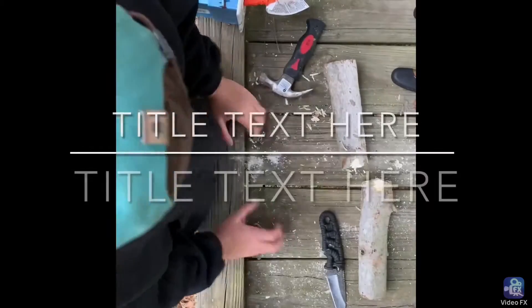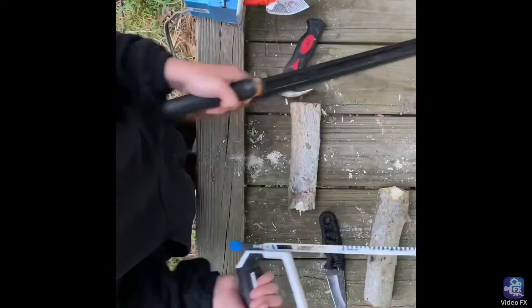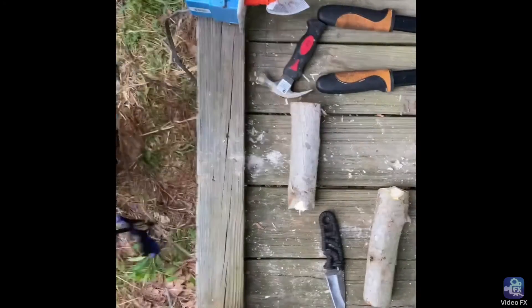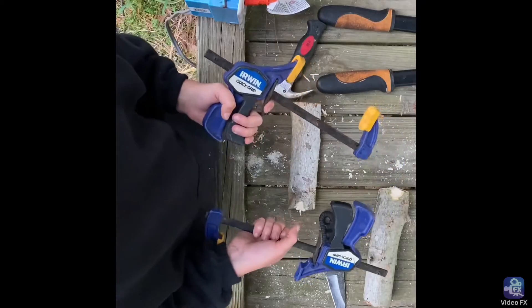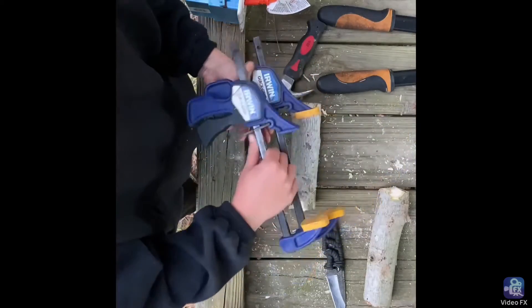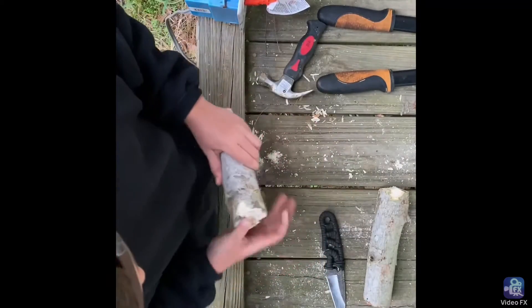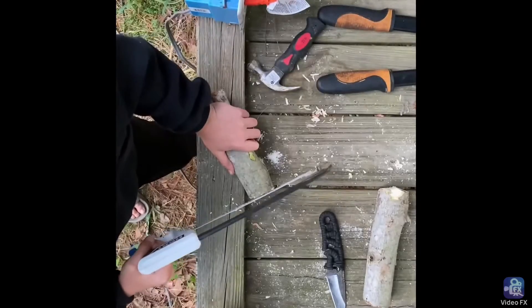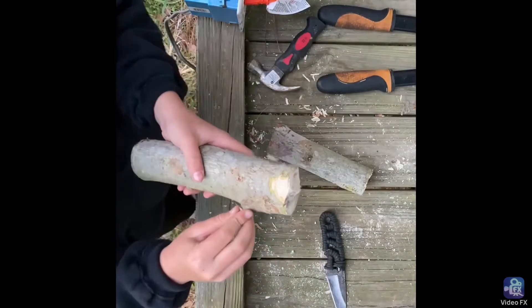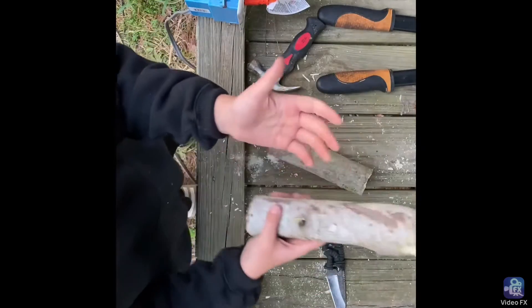Okay guys, took a long time but we did it with a handsaw. These clamps were really helpful — really good. You can buy them at Lowe's, though they are not the sponsor of this video. Now we just gotta saw off these little parts right here, make sure it's nice and smooth. You want to get the part of the log that doesn't have knots and stuff.